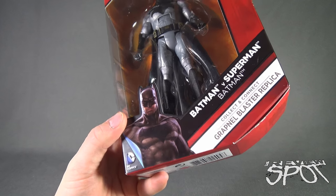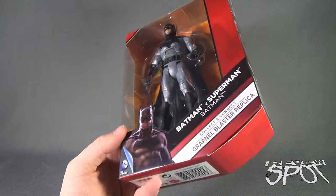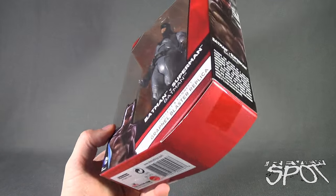It's just weird. It looks like Batman comes with just the display stand — we'll see when we get this opened up.